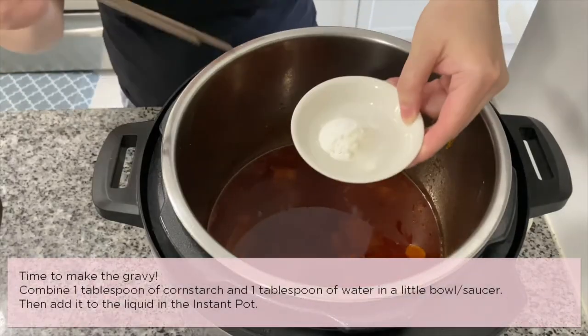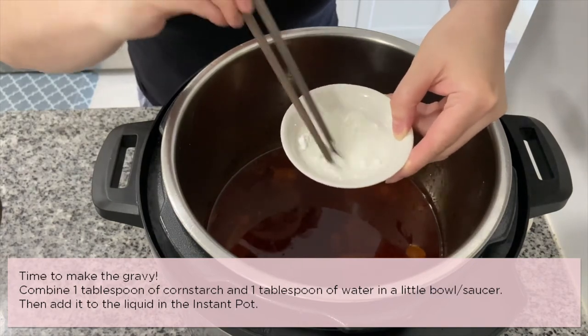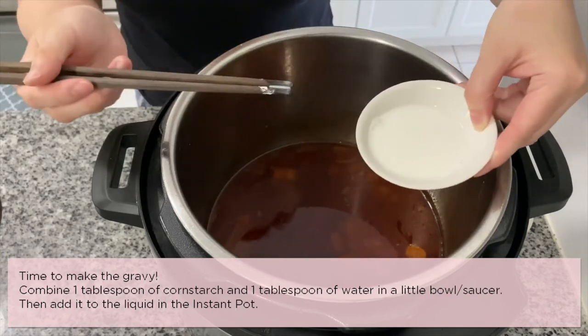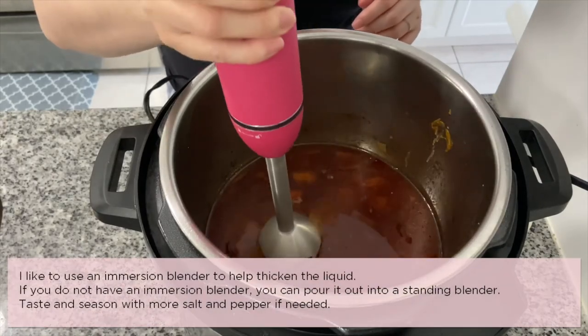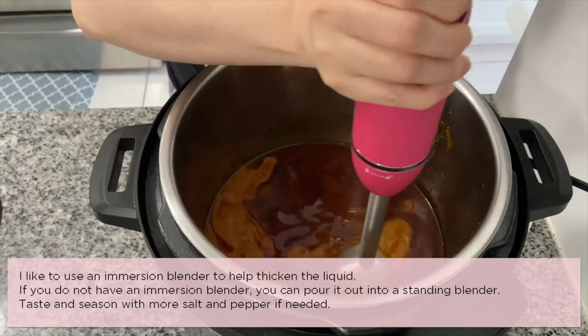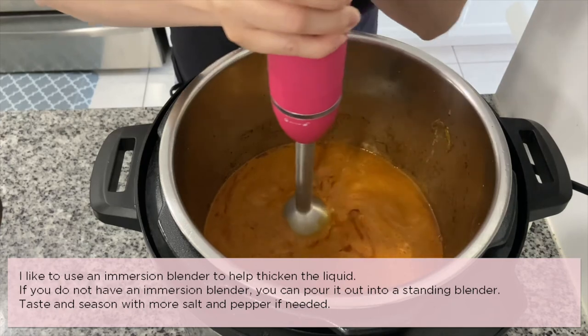Now it's time to make the gravy. Combine one tablespoon of cornstarch and one tablespoon of water in a small bowl, then add it to the liquid in the Instant Pot. I like to use an immersion blender to help thicken the liquid — if you don't have one, you can pour it into a standing blender. Taste and season with more salt and pepper if needed.